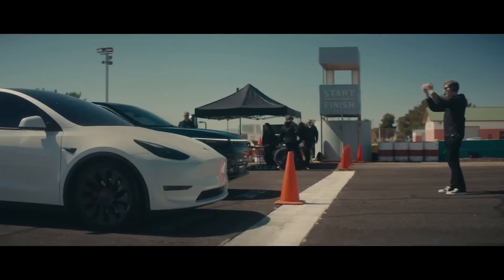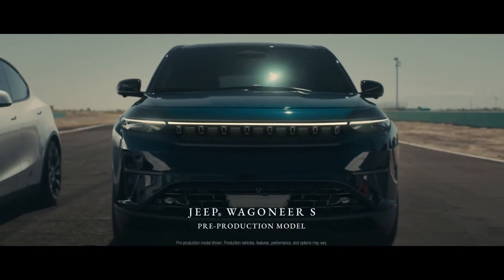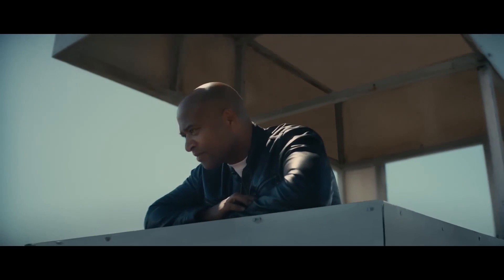Wagoneer S Trailhawk. Jeep has finally unveiled its first electric vehicle, the Wagoneer S, with a radically different design from the usual vertical boxy look that Jeeps are known for. This electric vehicle will boast 600 horsepower and a sleek road-oriented exterior.